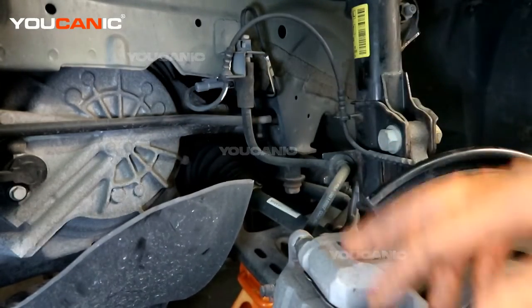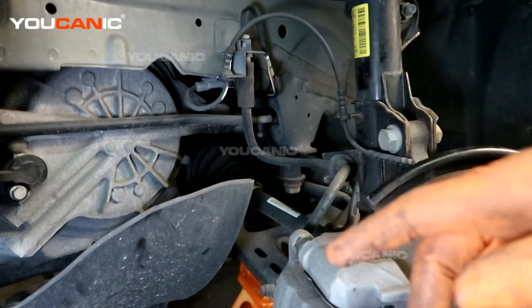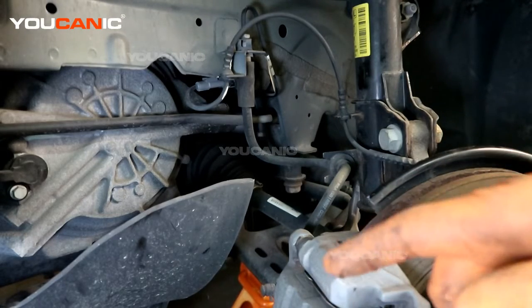And that's how you replace your front ABS wheel speed sensor on your 2019 Chevy Trax. Thanks for watching Eukanic, where you can be the mechanic.